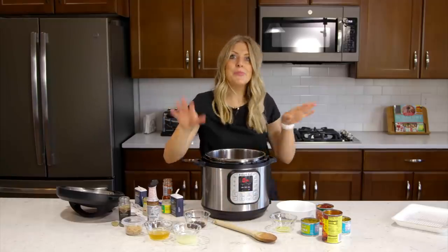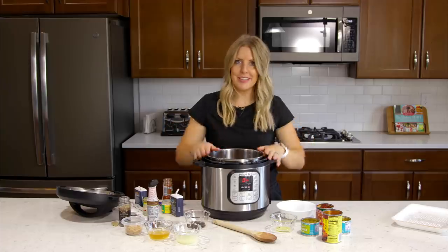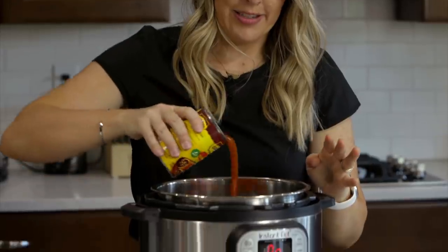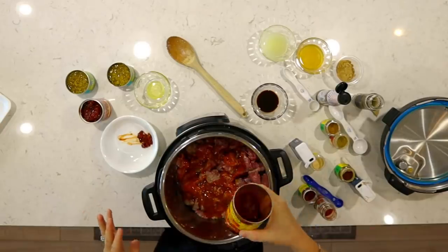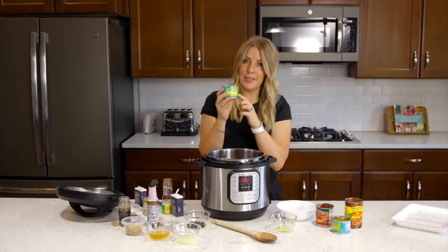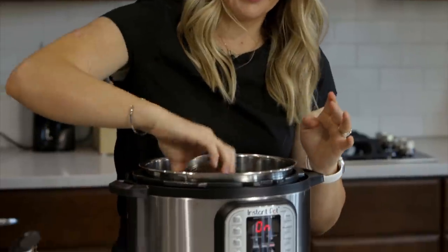We're going to put everything else in. Starting with half a cup of red enchilada sauce — I'm just going to do half a can to make it easy. Then we're going to add two cans of green chilies; you can leave the liquid in there.